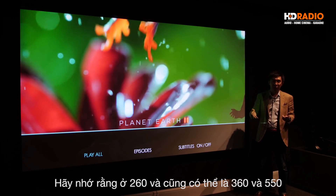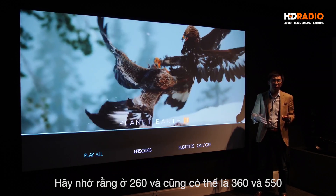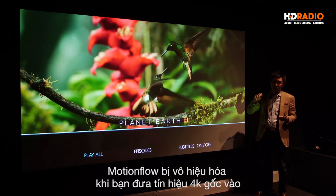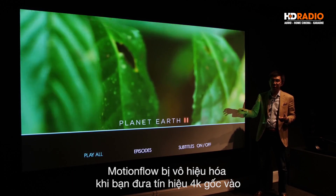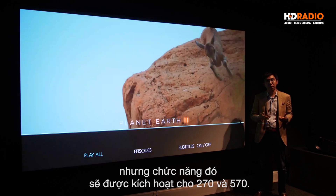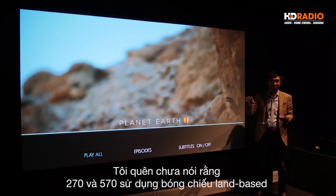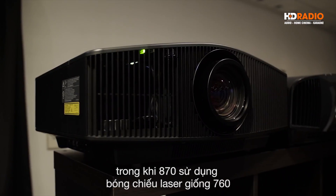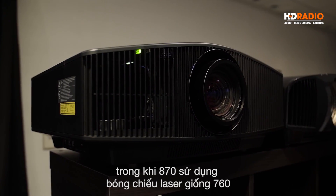Remember that on the VW260, and also probably the VW360 and the VW550, motion flow is actually disabled when you feed the projectors a native 4K signal, but these are now unlocked for the VW270 and the VW570. The VW270 and the VW570 are lamp-based, whereas the VW870 uses a laser engine, just like the VW760.